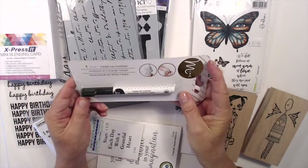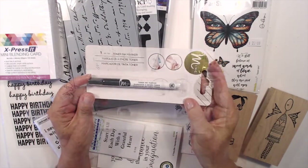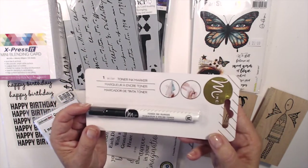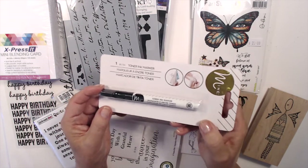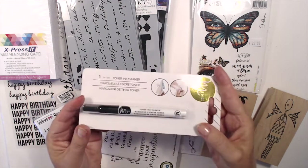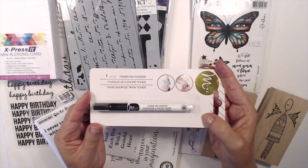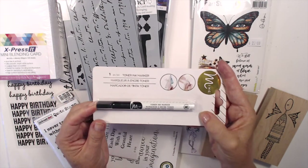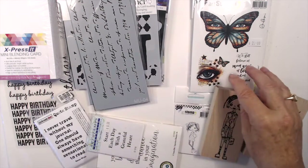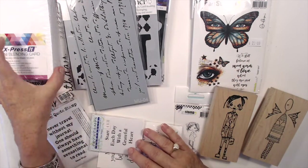The other thing I managed to pick up was a Heidi Swapp Minc pen — this is a toner ink marker and you can use it for your calligraphy. You can write with this toner marker and then foil it using a home laminator. It's very inexpensive, so if you love calligraphy and you want to do some foiling, this is a really easy way to get into it. So that's the toner marker.